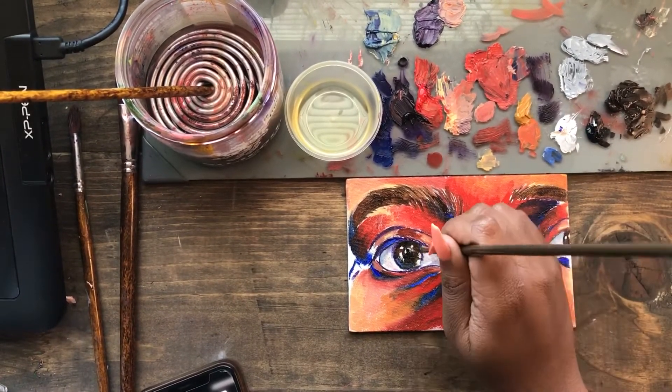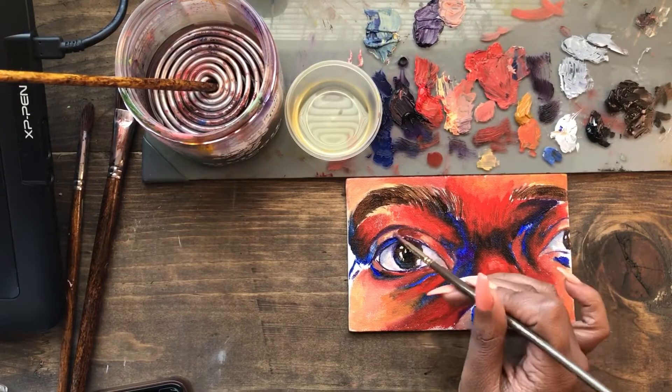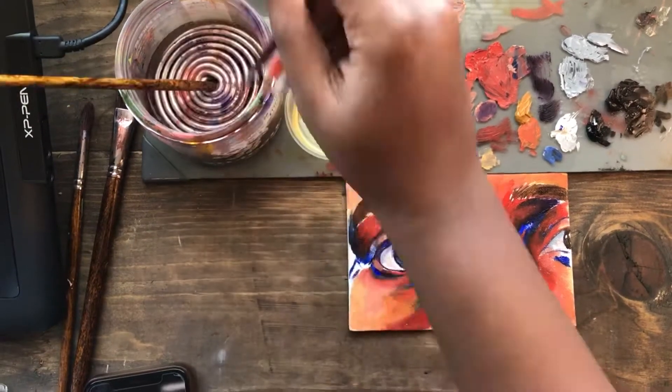I added a little bit of blue in there just to create some reflective light. It's not super noticeable but I think it adds a little something extra, so I put it in.